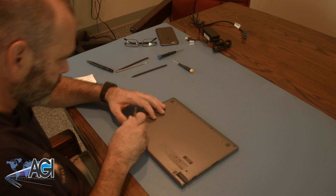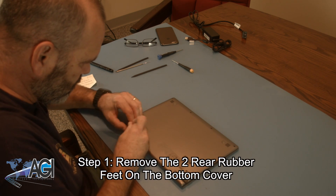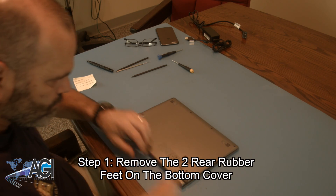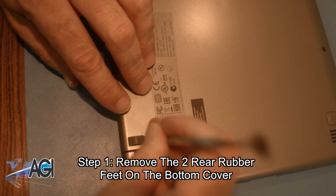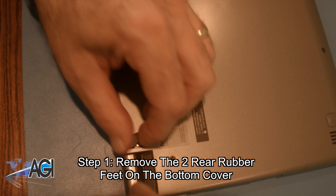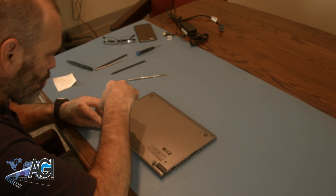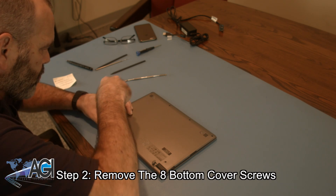The first step will be to remove the two rear rubber feet on the bottom cover. Next, you will remove the eight bottom cover screws.